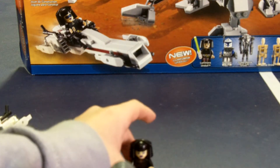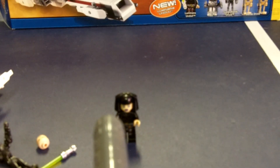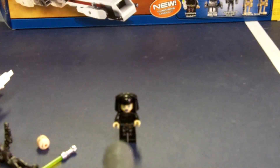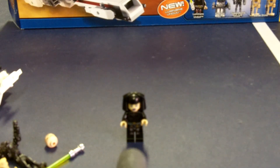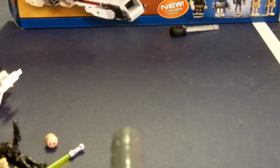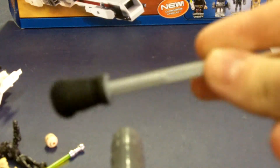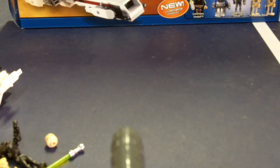You can put a figure there, and then you push this red button down and it'll fire at her. Hopefully you saw that — if you didn't, rewind it. It's pretty powerful — it's spring-loaded in that one piece.